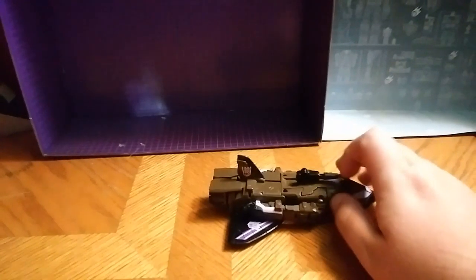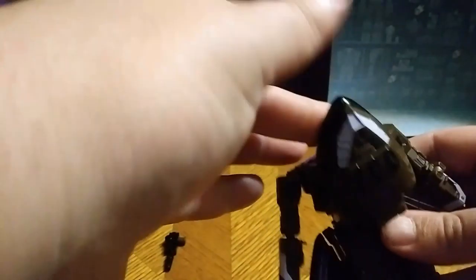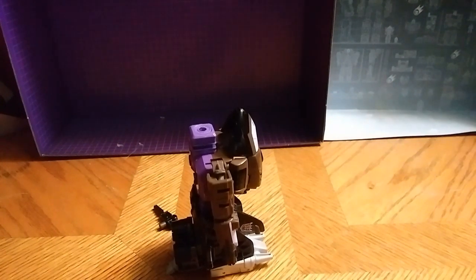Now let's get down to the figure. He does slide on the table pretty good, that's what I enjoy about it. I'm going to get him into one of his limb modes, which is very simple. That's my version of the Combine Mode foot gun thing. That is my version of the leg mode — not a bad leg mode.